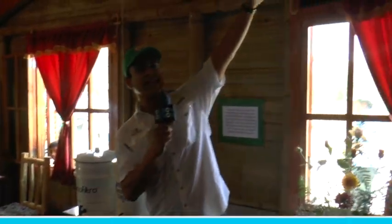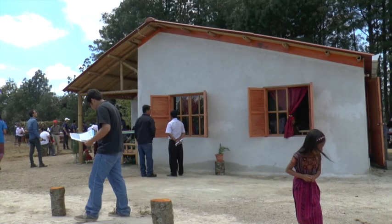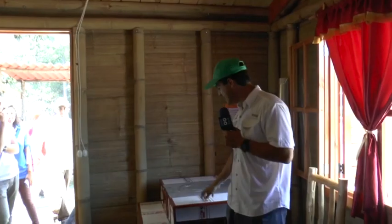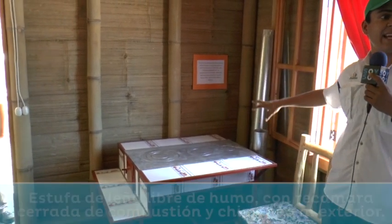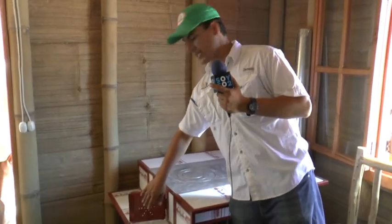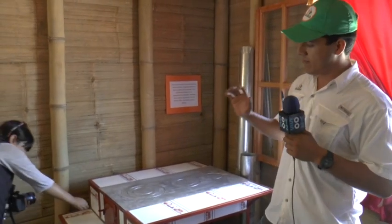La quinta son los paneles solares, que aquí pueden ver, están en este techo en esta esquina. Este es un sistema de 150 vatios, es suficiente para todos los focos de la vivienda, que son siete, también para tele y para computadora. Este foco es un foco LED, de bajo consumo pero de alta potencia, es el foco más eficiente que hay. La sexta es la estufa. Lo más importante es que tenga la chimenea que elimine el humo, esa es la causa número uno de muerte en Guatemala, el humo de fogones a fuego abierto. Además estas estufas con recámaras cerradas son más eficientes porque no se disipa el calor, por lo tanto gastan menos leña, se ahorra dinero, ahorramos bosque. Es una excelente solución.